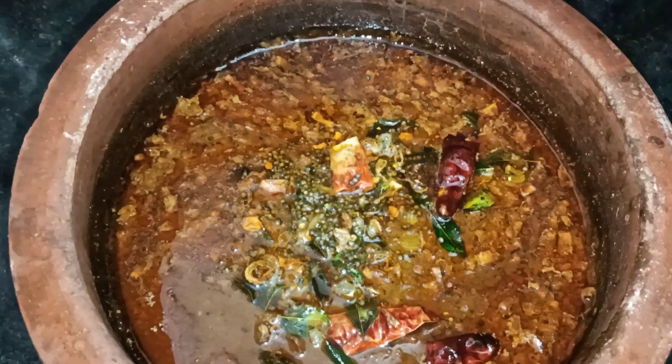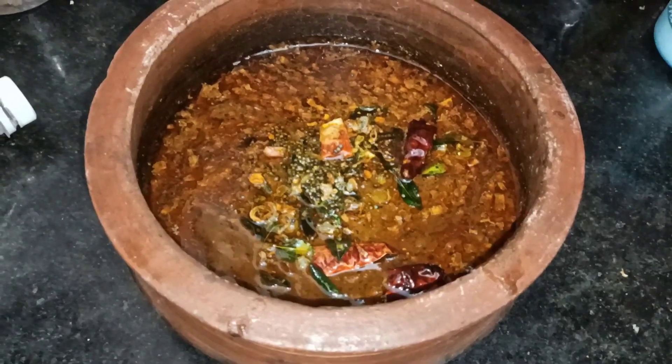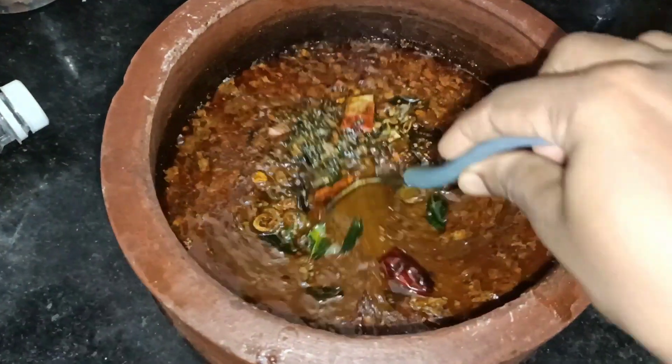Welcome to Janis Los. I am here to introduce a nice recipe. It is a very tasty recipe.